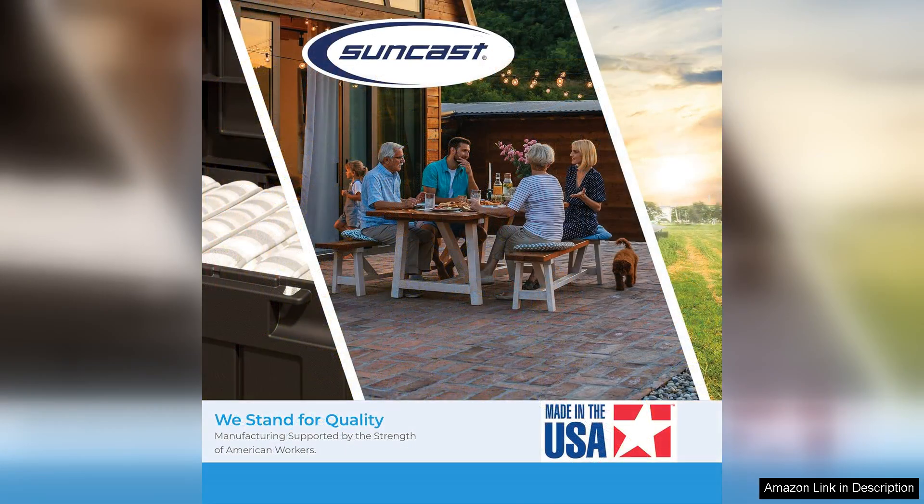In summary, the Suncast 54 cubic foot resin vertical lockable storage shed is a well-designed product that meets a variety of storage needs, all while enhancing your outdoor aesthetic. Its combination of ample space, durability, and weather resistance makes it an excellent investment for those seeking an organised and tidy outdoor area. Highly recommended for homeowners looking to declutter their yards.